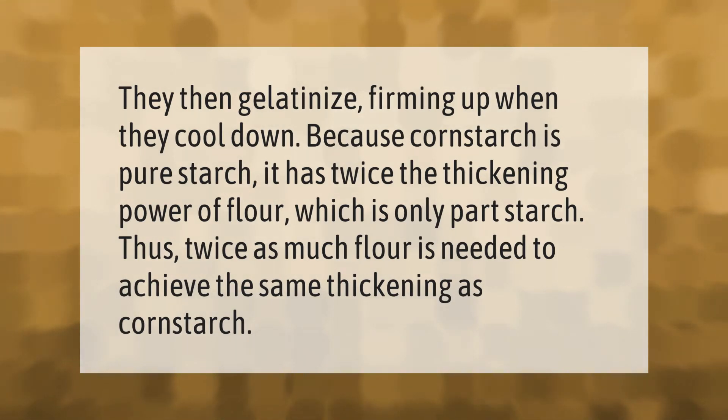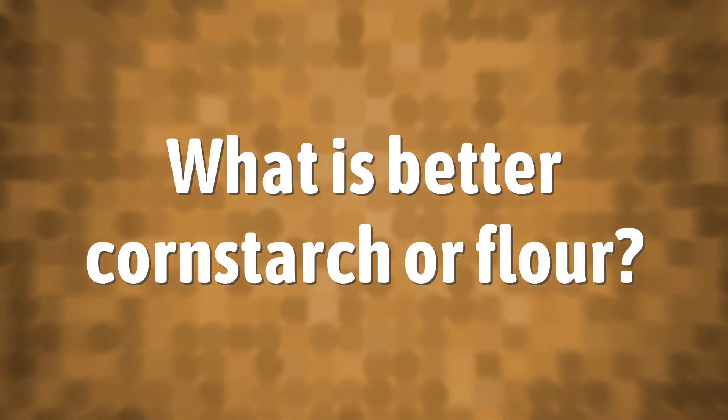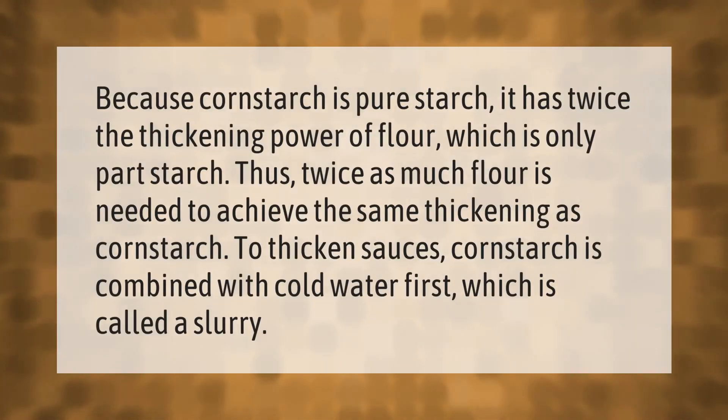Thus, twice as much flour is needed to achieve the same thickening as cornstarch.